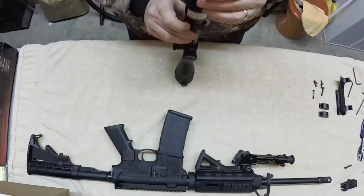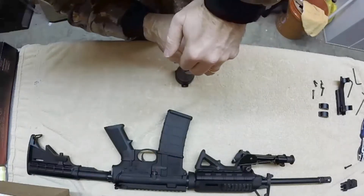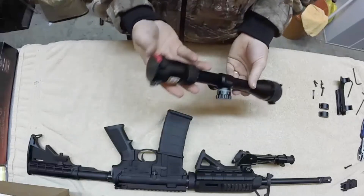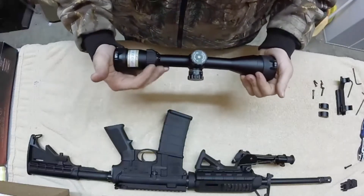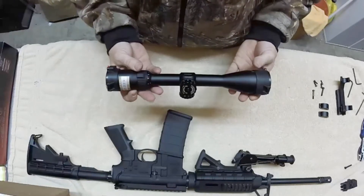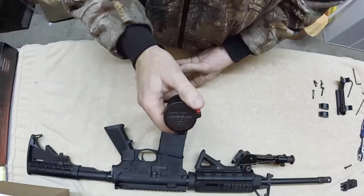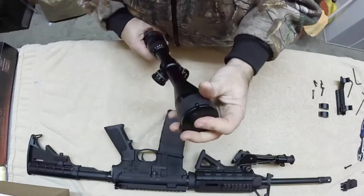Putting on the one for the side optic. There you go. These are not waterproof, but they are water-resistant to protect your scope optics from dust and weather. As you can see, there's the thumb trigger release on the rear and the thumb release on the front.